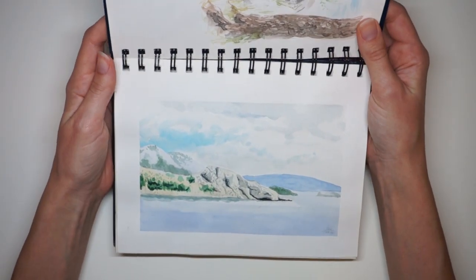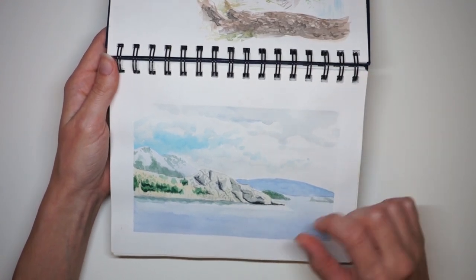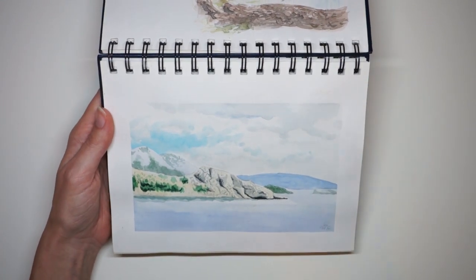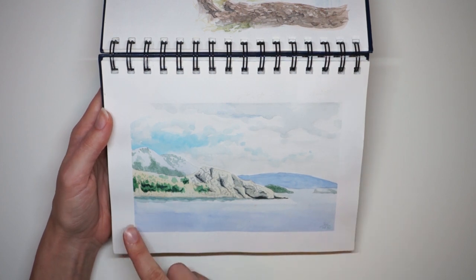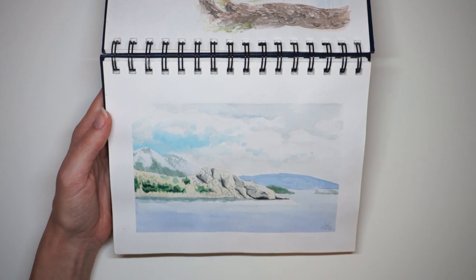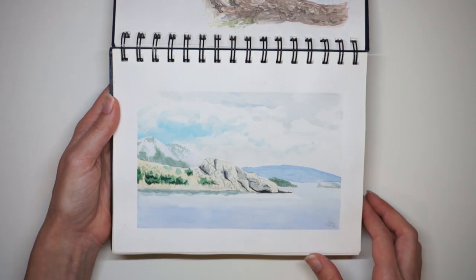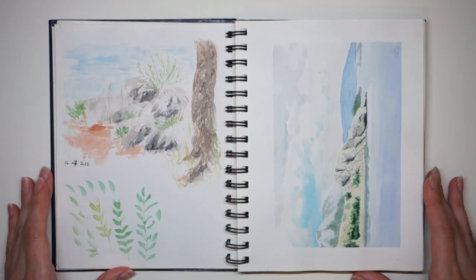Whereas here, this is from 2016 — also a watercolor study from life. Unfortunately the colors are very pale, the details are very stiff. It's a fine drawing but it's a very boring watercolor study, and that's how most of my studies were at the time.